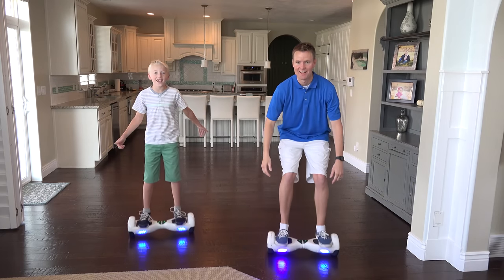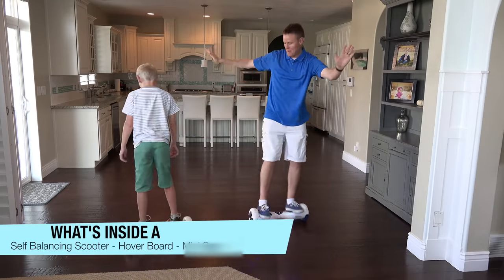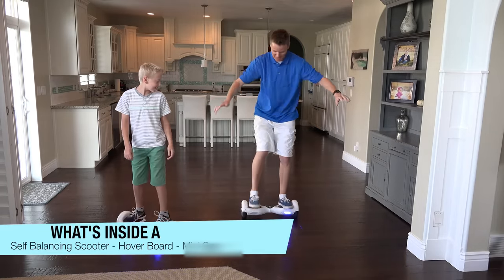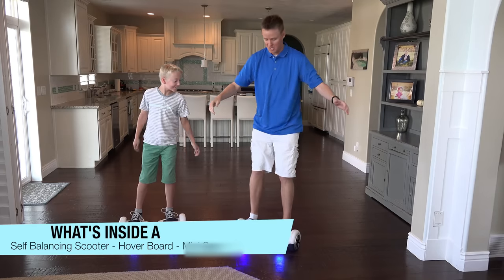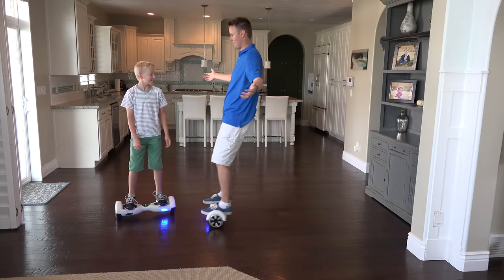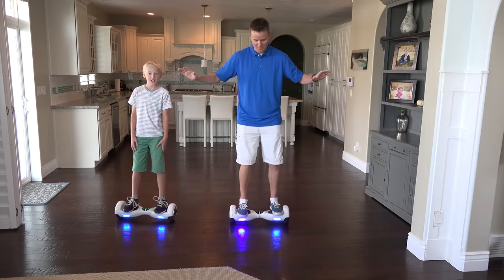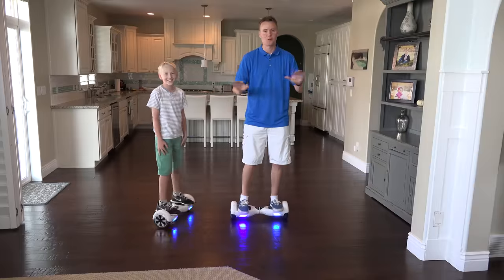Welcome back to What's Inside. Today we have nano scooters. These things are awesome. Some people call them hoverboards, some people call them nano scooters, mini segways. I just call them awesome and fun. We've got two of them thanks to our friends at nano scooters and we've been riding this thing around and it's so much fun.